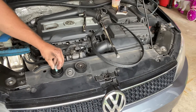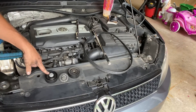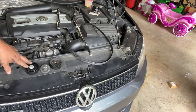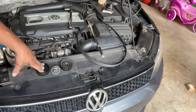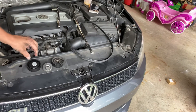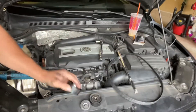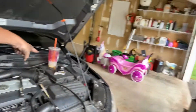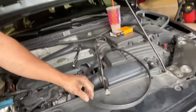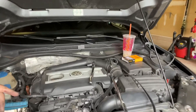Old pulley out, new one in — 40 bucks for the kit. I got it from ECS Tuning because they had free shipping over 50 dollars. This came out to about 49 dollars, and I bought an oil change sticker for a dollar just to hit the free shipping threshold. The kit comes with a new bolt with thread locker already on it, a new cover plate, a new pulley, and a belt — a new Continental belt.